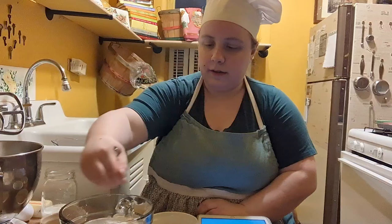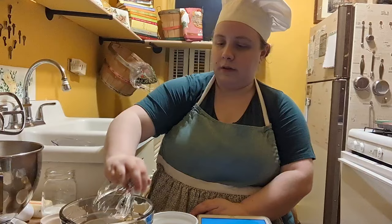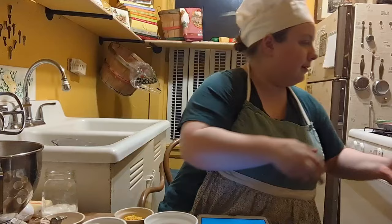I know you know there's no music in the background today. I'm having some issues with that, so hopefully we'll get to it later. Now we're going to set this aside for a couple of minutes and we'll get on to the wet ingredients.